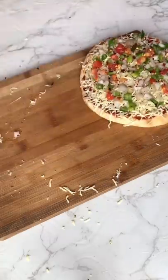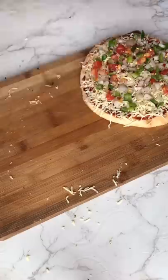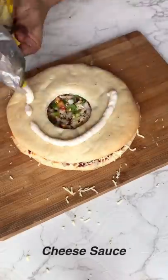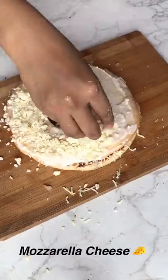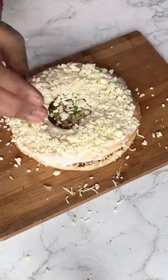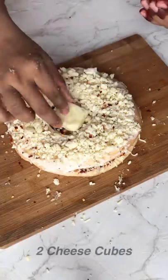Then we will make the other pizza base. I said it was like a cake — it was really good, I was enjoying it. Then I added cheese sauce, then mozzarella cheese.